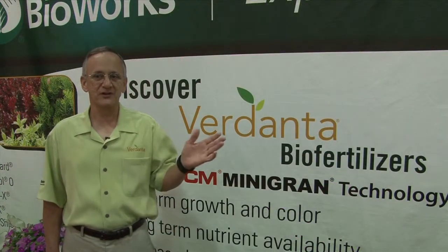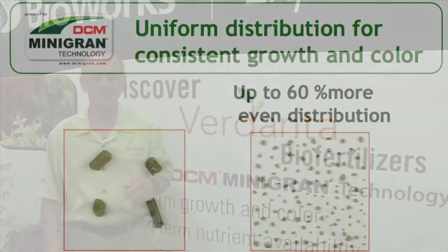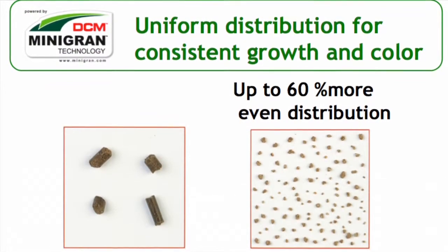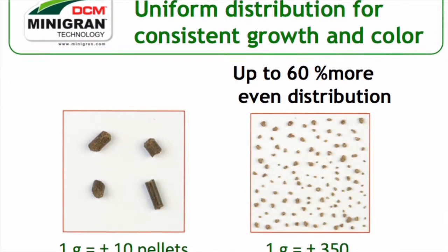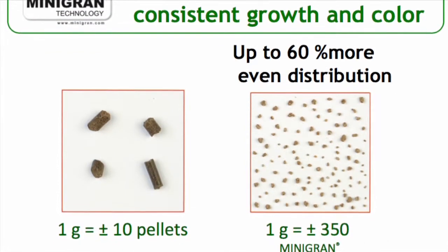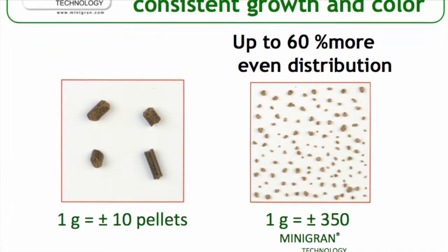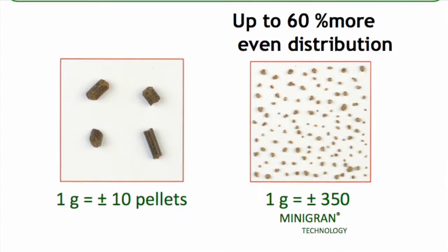RM1, like the other Verdanta granular fertilizer formulations, are made with DCM's unique mini-grand technology. Where pelleted organic fertilizers typically have an average of 10 pellets per gram, Verdanta granular fertilizers have approximately 350 particles per gram. And what this does is give much better distribution of nutrients around plant roots, which results in more uniform plant growth and color.